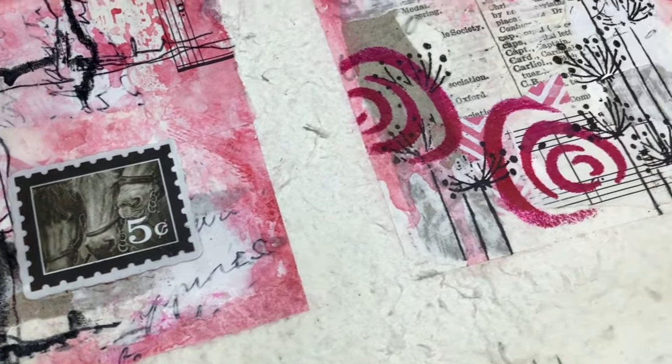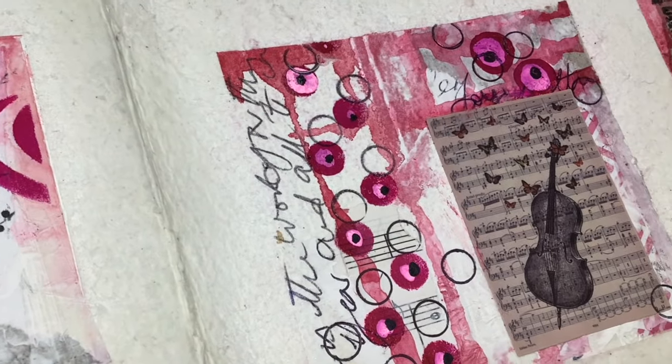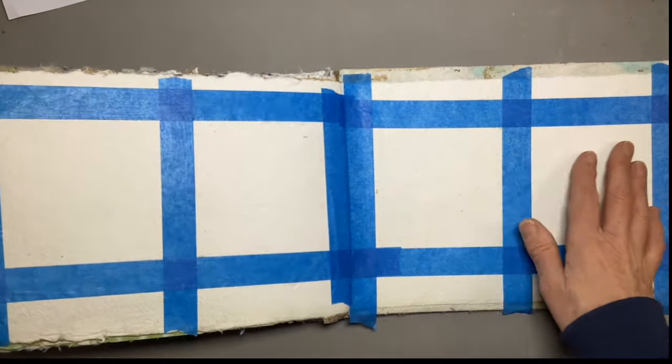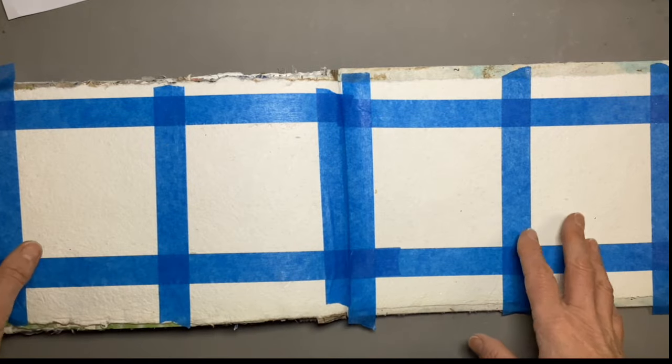If you want to get going in mixed media and collage, it can be a bit overwhelming. Where do you start? You see all these artists who have beautiful stashes of different papers and materials, and you haven't got all those things, so you kind of give up. So I've devised a really simple exercise that I think will give you the confidence to get going. My name's Liz Chatterton. I'm a watercolour artist based in Berkshire, and I share tips and tricks every week. I also work in mixed media incorporating watercolour.